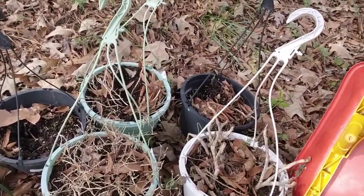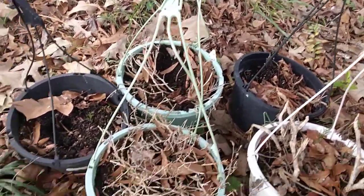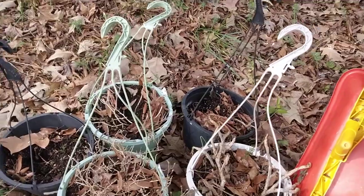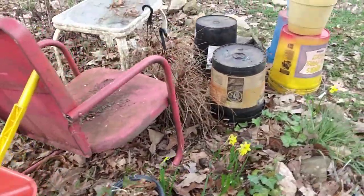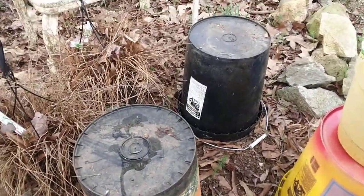Over here are also some pots, and I can see that some squirrels have been digging in those back there because there were a lot of acorns in the ones I cleaned out. It is a mess right now but hopefully I'll get it a little straight.